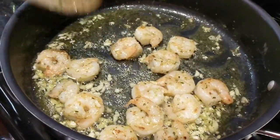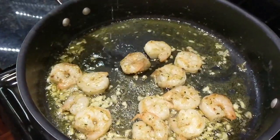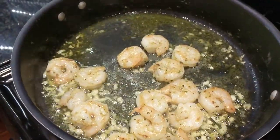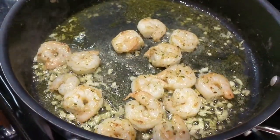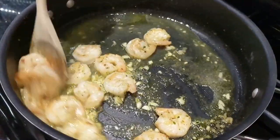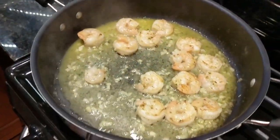Now add some white wine — we eyeball it, about a half cup. Stir that into the mixture and let it sauté for another minute or two until it starts to reduce.